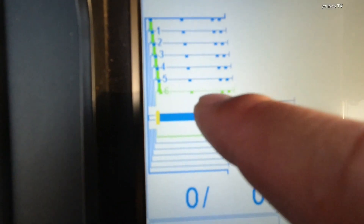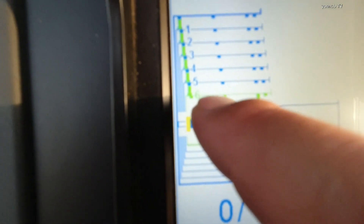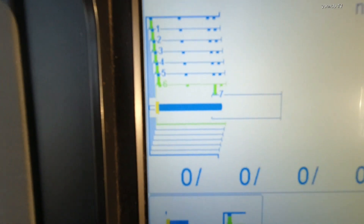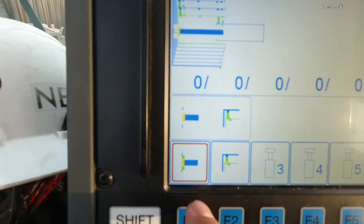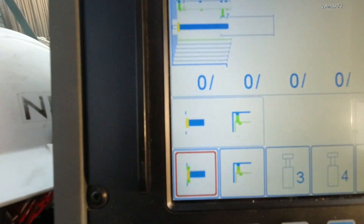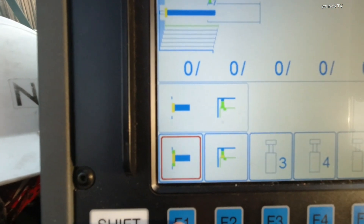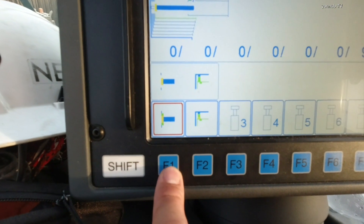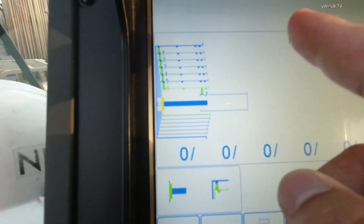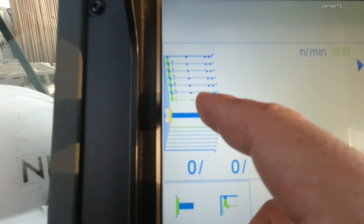Now already green color — number six is already green color, right? So now we need to lock the pin. It's yellow color — we need to lock this pin. Press button F1 — lock. Already locked. So now we can work with number six section.